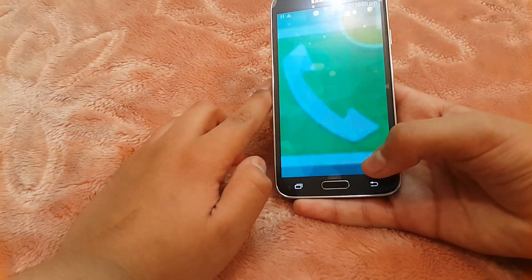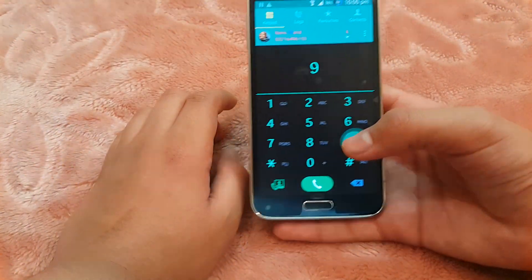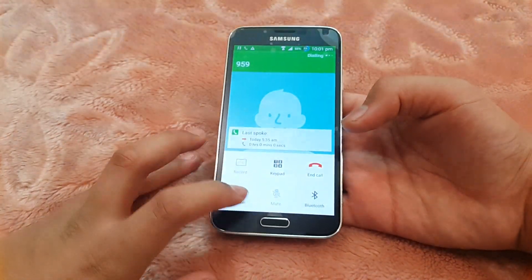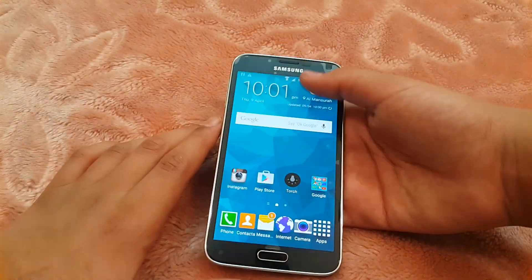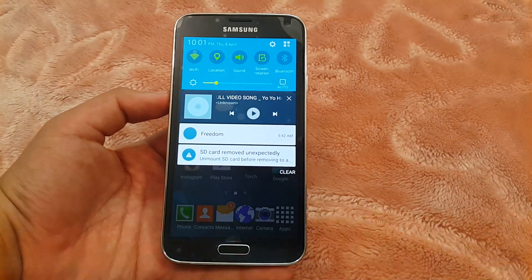The phone dialer app also works fine. The status bar is like the Galaxy S5 on Android Lollipop.